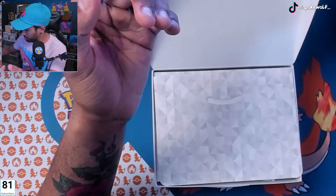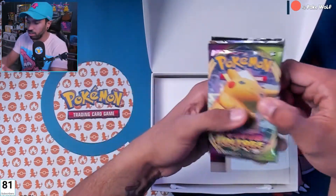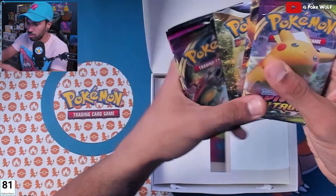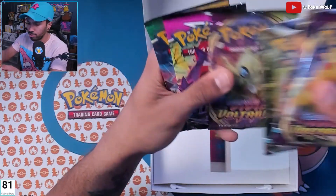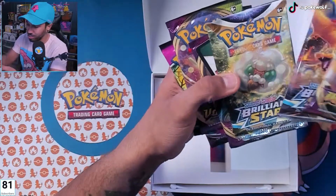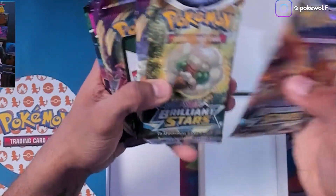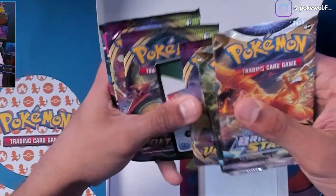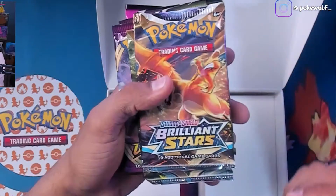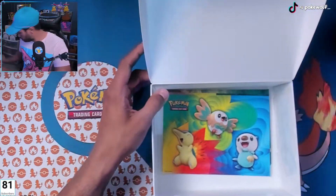Our packs are in here — we got seven packs. We got Vivid Voltage, Brilliant Stars times two, there's our promo code, Vivid Voltage, Fusion Strike, and Evolving Skies. So it looks like they kind of threw all this together — two Brilliant Stars, three Vivid Voltage, one Fusion Strike, and one Evolving Skies.